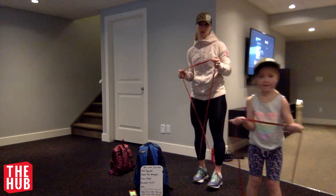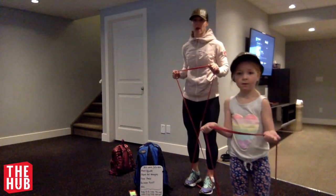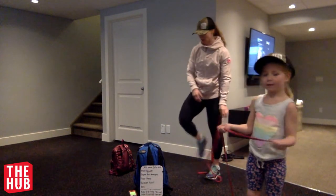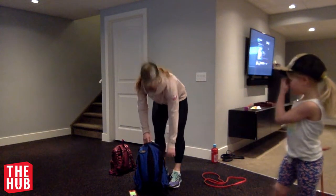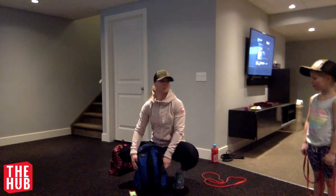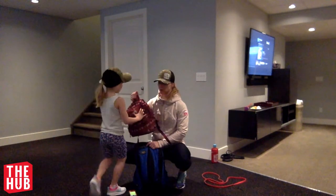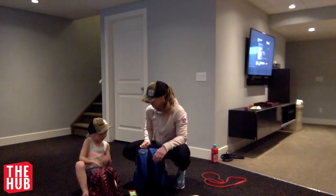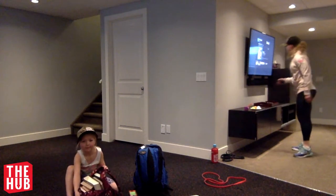Oh, we're going to do forward monster walks? So while you're doing this and warming up, make sure you have a backpack ready. Make sure that backpack has weight in it. For us, we have used a whole bunch of books that we have lying around. I've got photo albums and books in my bag. My bag has little books, not big books like mom's.